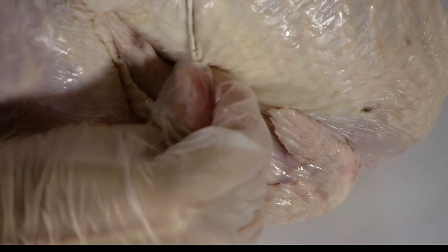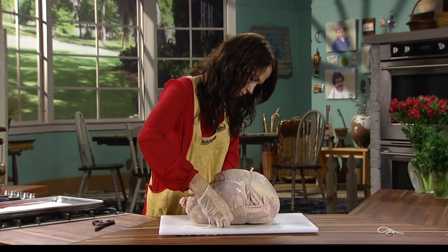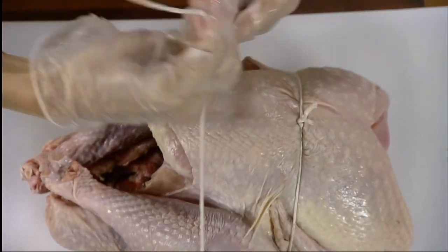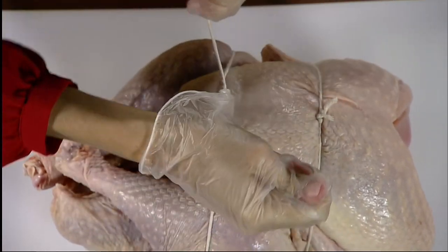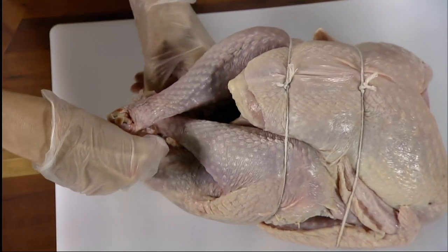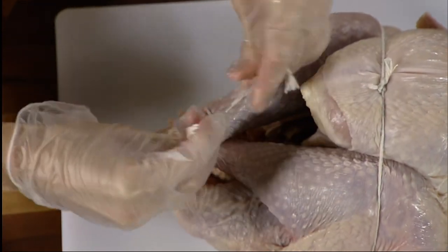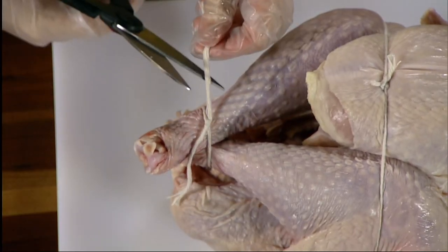Reposition the wing tips as needed so they are under the twine. Center the remaining long piece of twine under the turkey in the area below the thighs. Bring the ends of the twine up and around the widest part of the leg and thigh. Loop one end of the twine under the other two times, cinch, and finish with a half knot. Cut off any excess twine. Secure the legs by criss-crossing the knob ends and tying them together tightly using the shorter piece of twine. Cut off any excess twine.